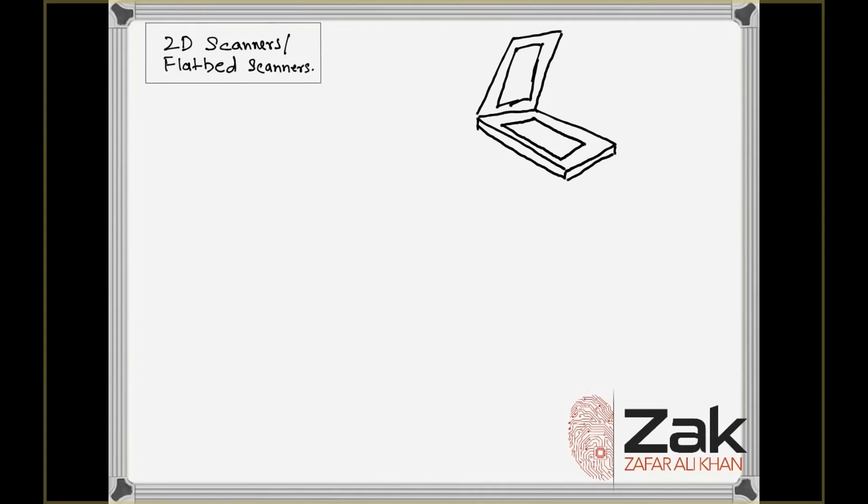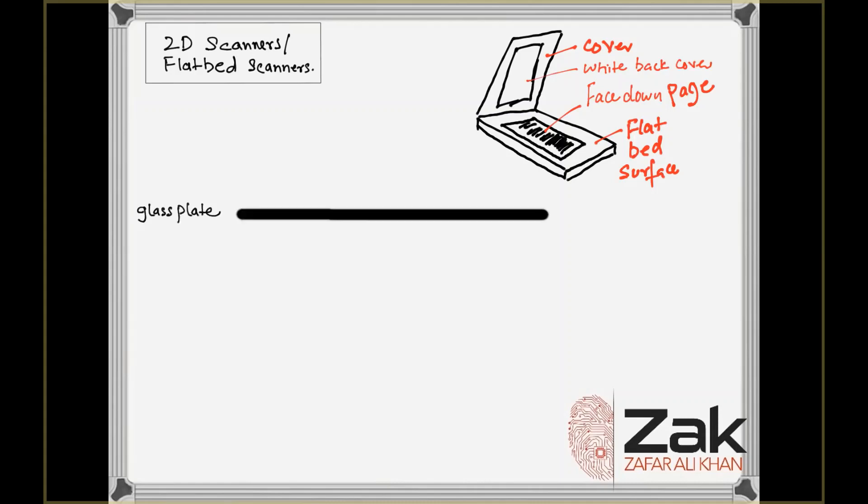The cover of the 2D scanner sits over the flatbed surface, on which we place the paper face down. The inside of the cover has a flat white background. In the scanning process, the document is placed on the glass plate and the cover is closed.